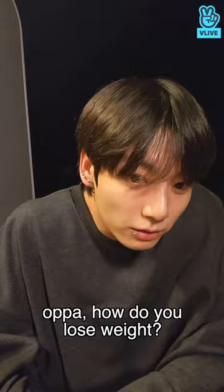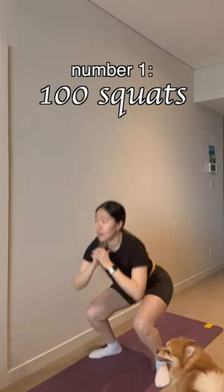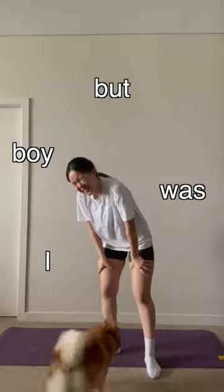When I asked the question, these are the six exercises he recommended. Number one: 100 squats. In theory, 100 bodyweight squats didn't sound that bad — but boy, was I wrong. I must have forgotten how to work out, because by my 20th squat, my legs were literally screaming.